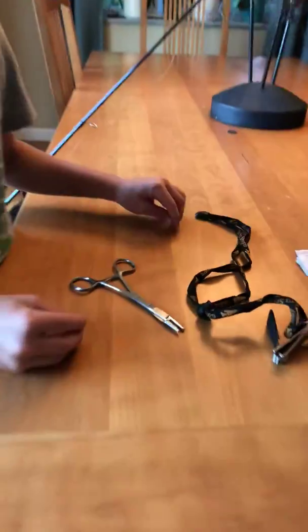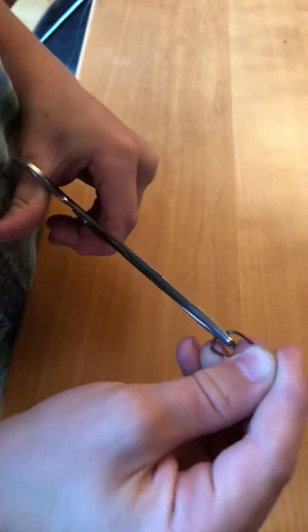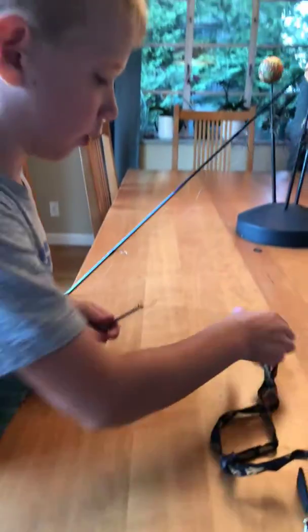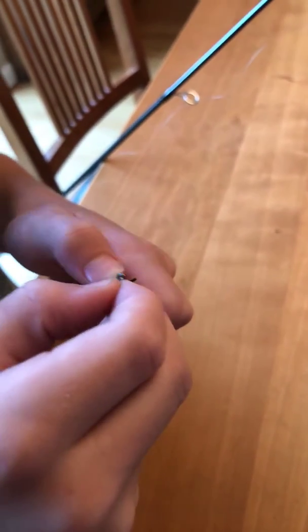What you're going to do is take the fishing pliers, hook that hook right there, and then that little hole that you have, you're gonna put the little drain through.